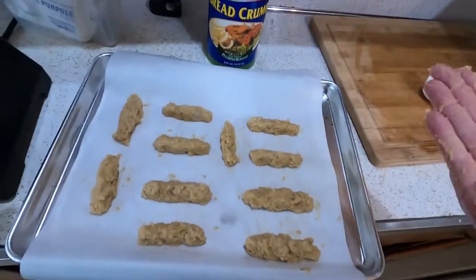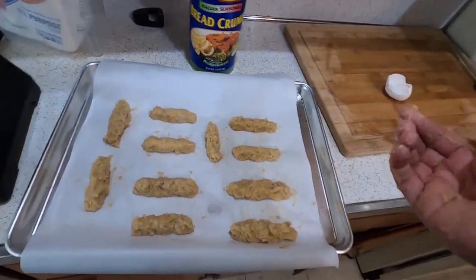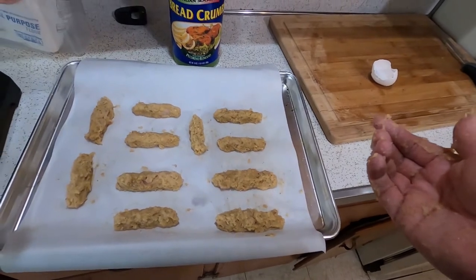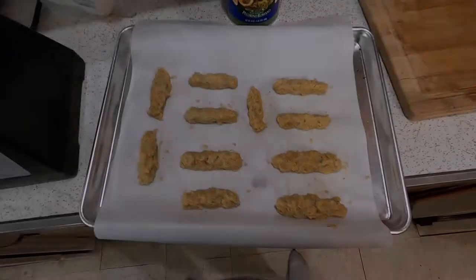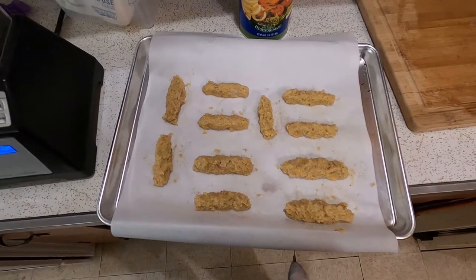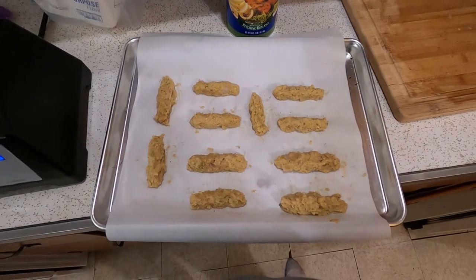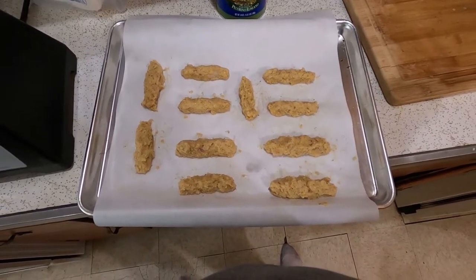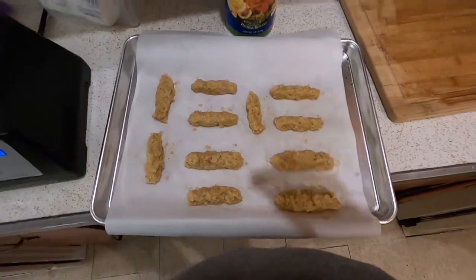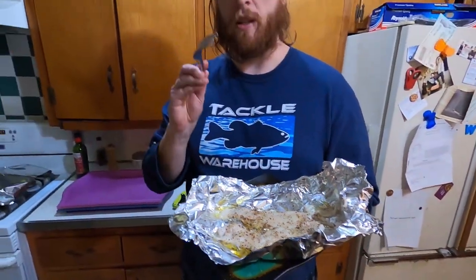Eleven fish sticks — cranking it up to eleven! I'm gonna put these in the downstairs freezer since there's no room up here. They'll stay there for a couple of hours, then we'll get the oil heated up and try to fry them. I think this will turn out okay — let me know what you think in the comments.